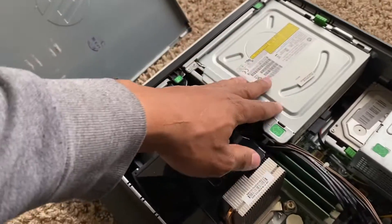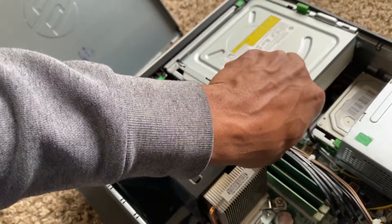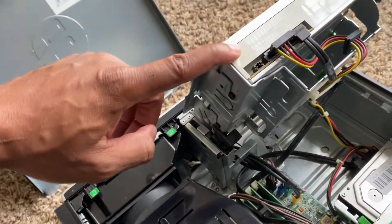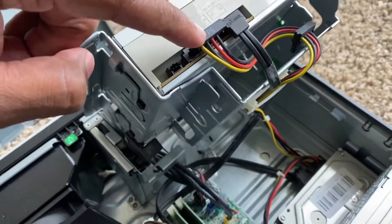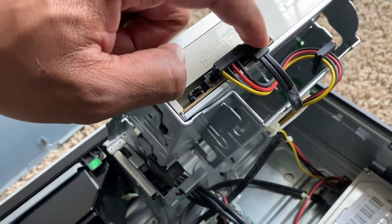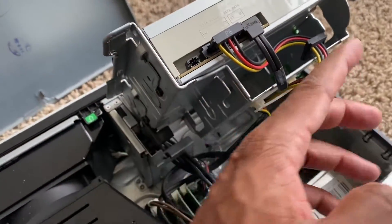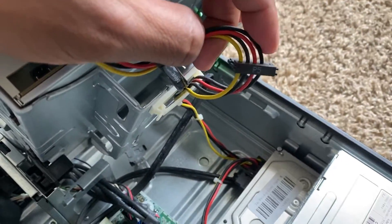This is the HDD. You push that green button and lift it up — that's your hard drive. You have a SATA power cable, which connects to the power supply, and a regular SATA data cable that connects to the motherboard. We're going to install the SSD right in this slot here, which already has a SATA power cable.